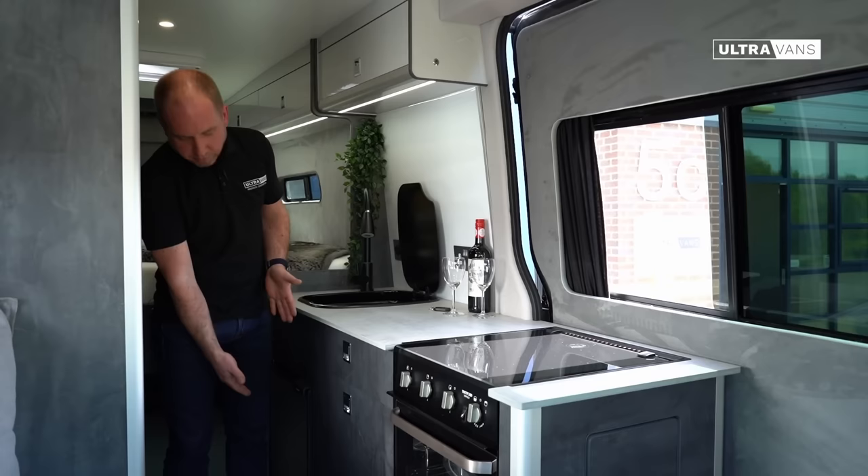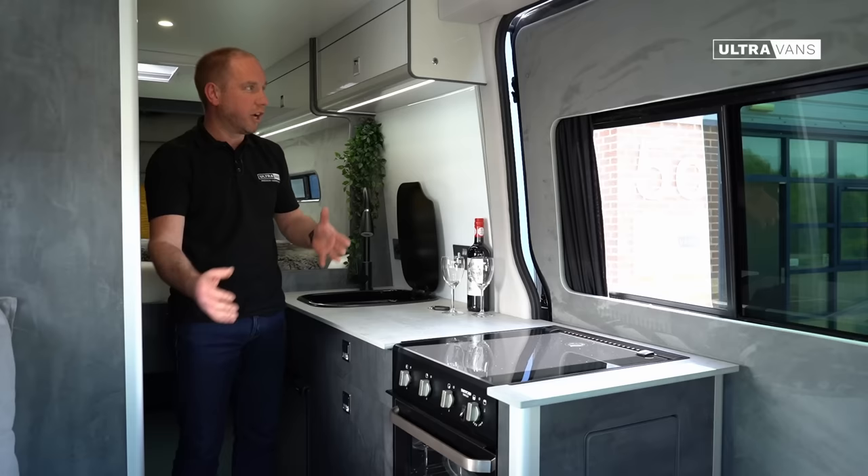As we come through we've got LED lighting under the pelmets on both sides, and that helps with the ambient lighting just to give a really nice atmosphere on those cosy evenings.